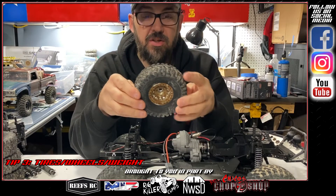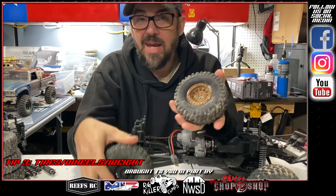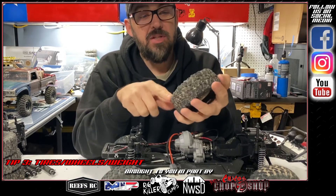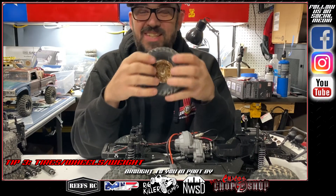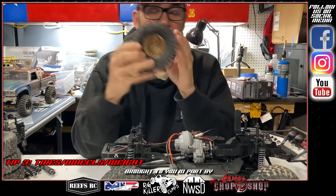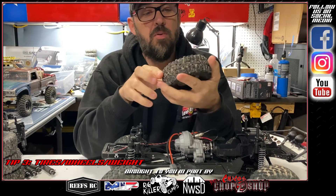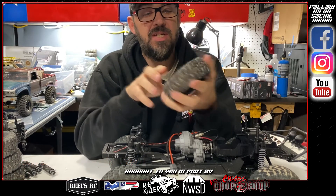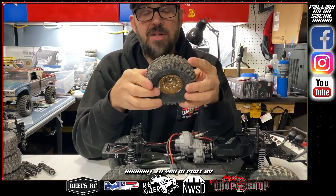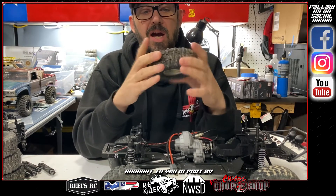Wheels and tires — automatically something you should do out of the box. Stock tires and wheels are okay for trail running, but if you're trying to crawl, they're not going to cut it. These right here are four-piece aluminum beadlock wheels I got on Amazon. Inside are Pro-Line single-stage firm foams — these are 4.25s. My favorite tires are the Pitbull RC Rock Beasts — I love these.